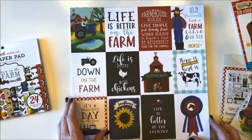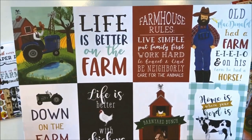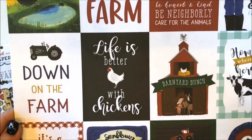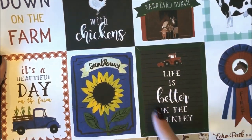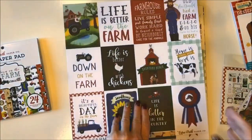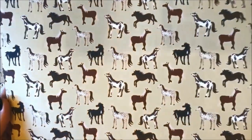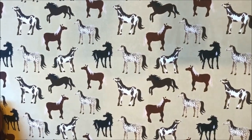This first paper is called the three by four journaling cards. Old MacDonald had a farm, home is where your herd is, the barnyard bunch — and I love this blue ribbon and this letter board that says life is better in the country. So you get two of those. On the other side you have this horse pattern on a tan background — look at those cute ponies.